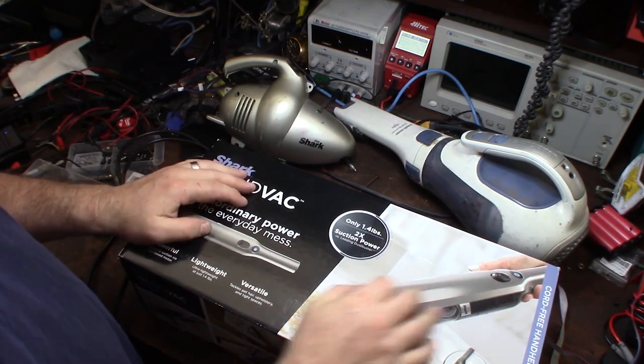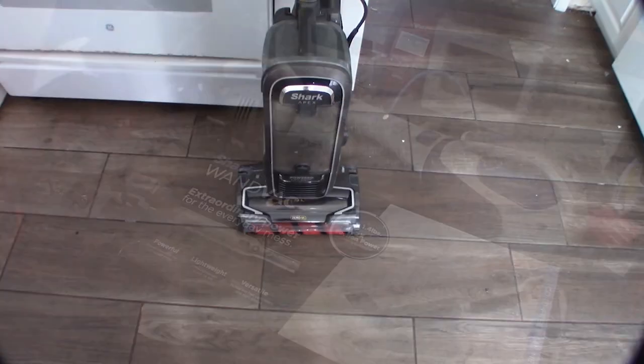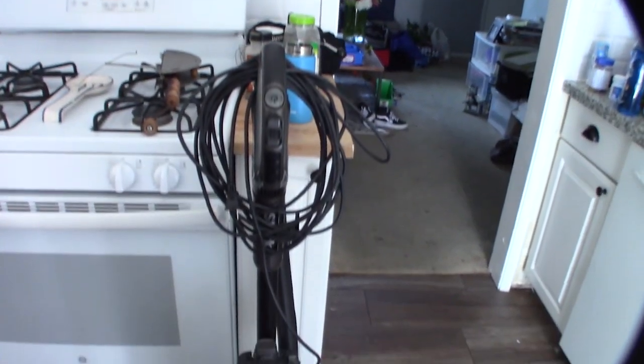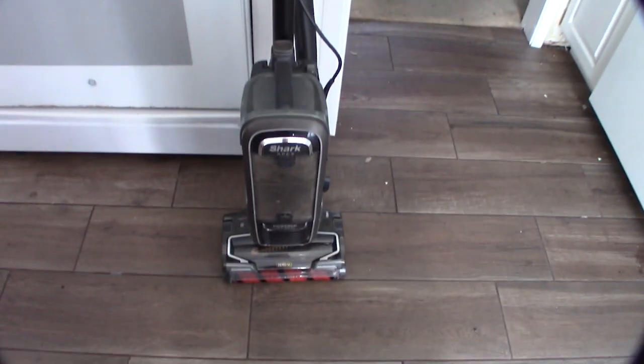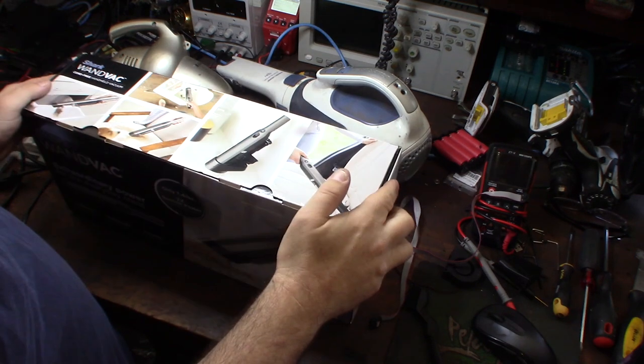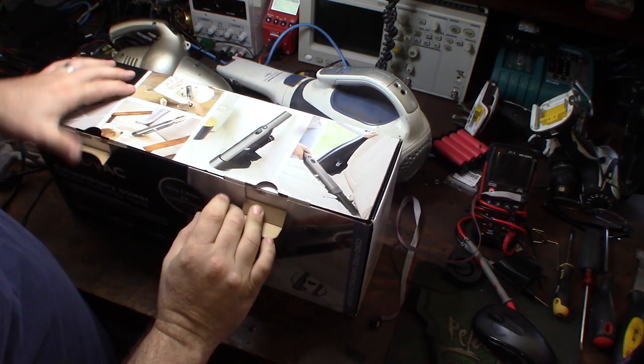I have a Shark Apex vacuum right there and that thing is awesome - pretty expensive but an awesome vacuum. Alright, so enough talking, let's open this thing up.